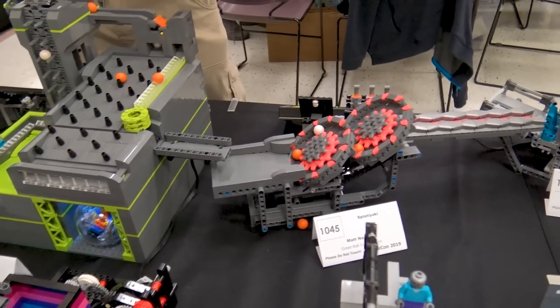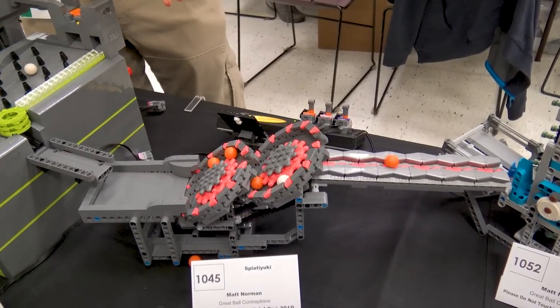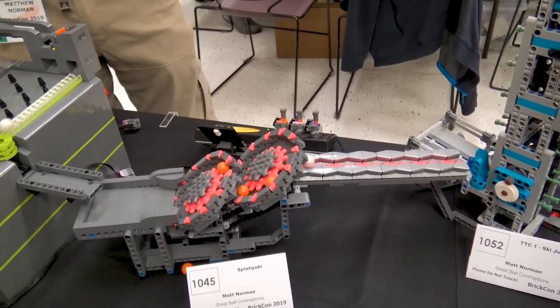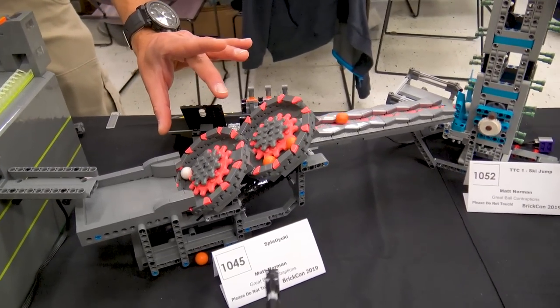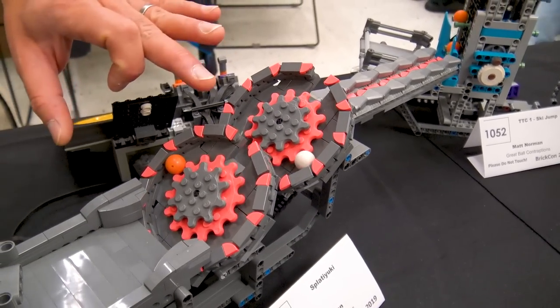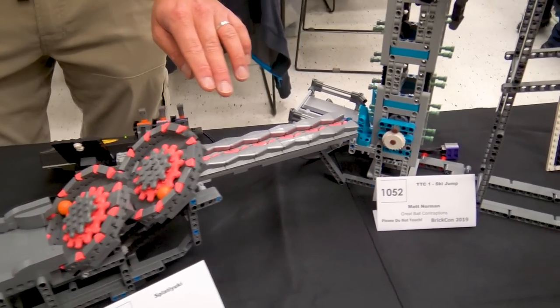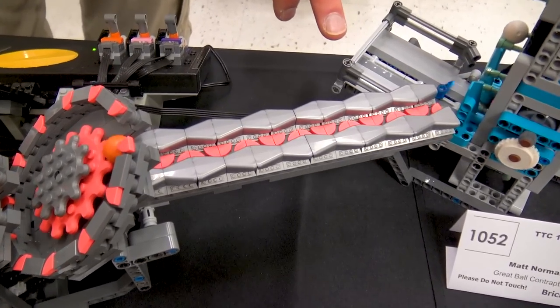After Grey Lime, we are moving into one of my newer modules as well. I call this one Splat-i-yuki. The original splat gear mechanism was designed by Aki-yuki, the famous Japanese GBC builder. What I've done is taken his mechanism and doubled it up, and I've done an interesting output here with some engine intake pieces, which is kind of fun.